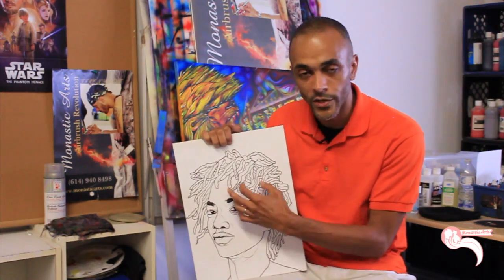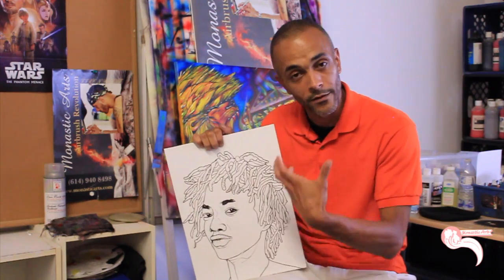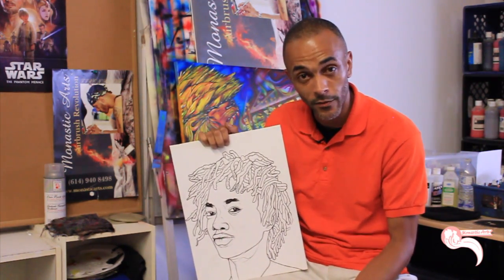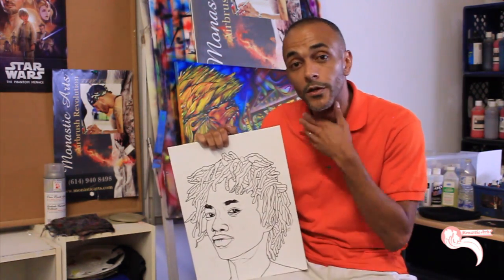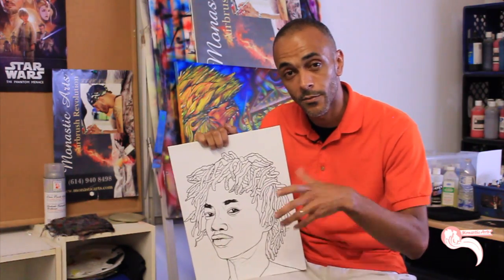Keeping in mind the original light source from the photograph I referenced, which will give the painting depth and dimension once I'm done. Then I'll go in and add cast shadows in places where there may be a little shadow, just to make the face realistic.